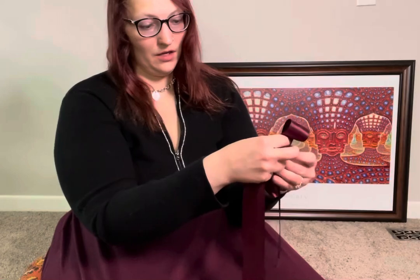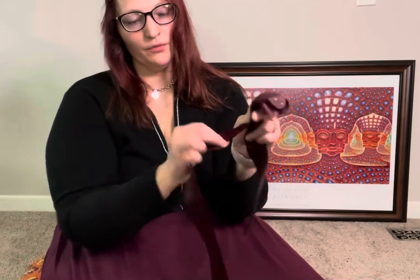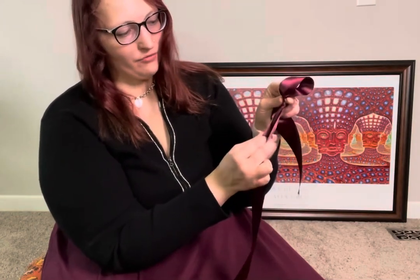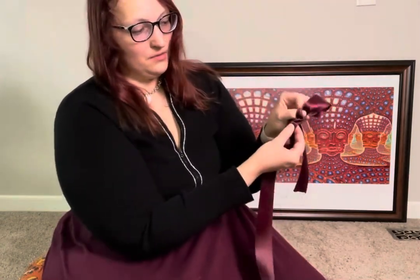I'm just gonna fold my bow over like this to make an ear. It's obviously easier if you do this on something this is sewn onto or something like that. But anyway, the next trick before you wrap your second ear around this one is you want to fold this fabric in half lengthwise, and maybe even into quarters — it's kind of a judgment call, but I'm gonna go with half right now. So I'm gonna pinch this in half as I wrap it around my bow so I have a nice cute little center here that's being created.